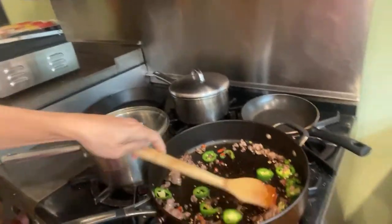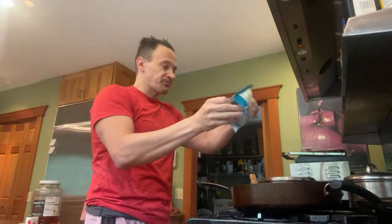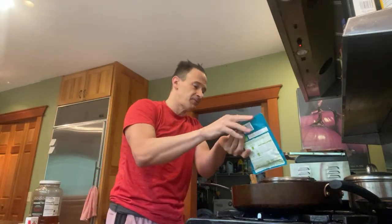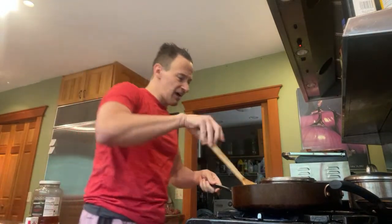They're frying up nicely. Now I'm going to add in some rice - brown rice and quinoa. It's not so bad once you add all these other ingredients. The peppers - what I'm doing is trying to make a good five-star level on the spice scale. Five stars - going all the way!